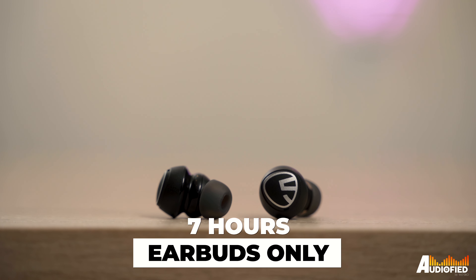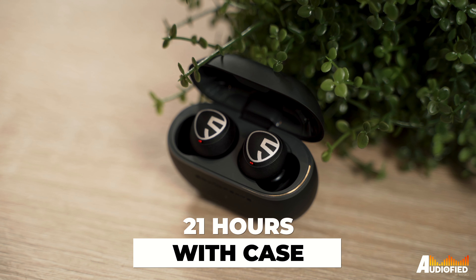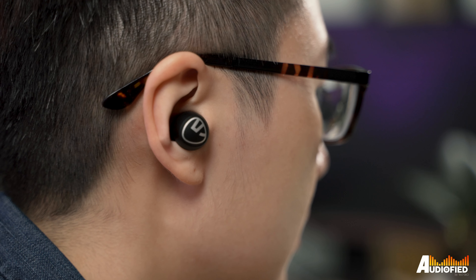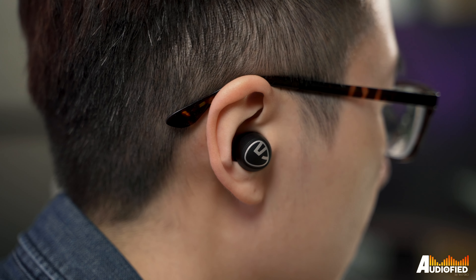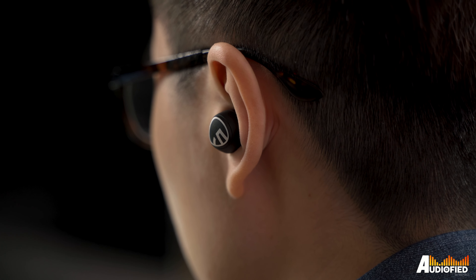Soundpeats claims 7 hours of battery life in the earbuds with an extra 2 charges in the case for a total of 21 hours. It's relatively accurate — I got around 6 hours and 7 minutes with ANC on and music playing at a moderate volume, which is pretty decent.